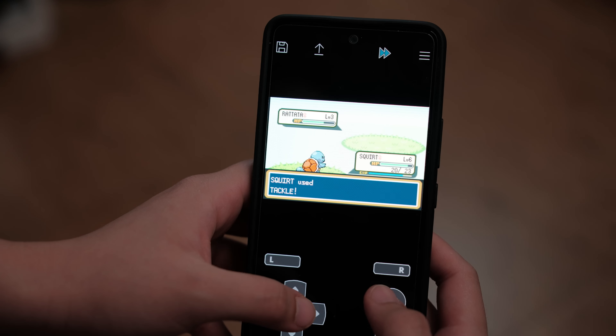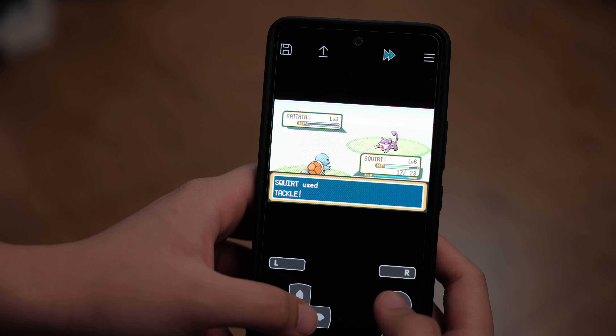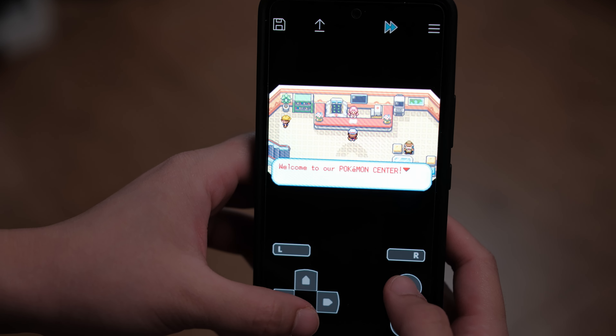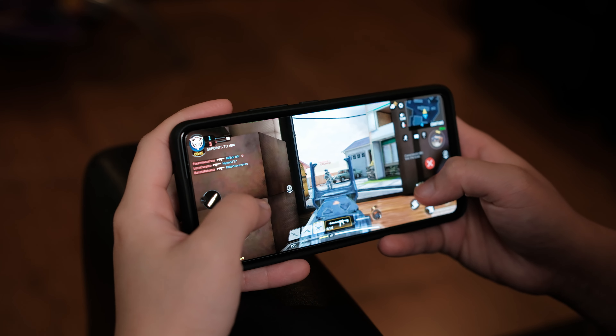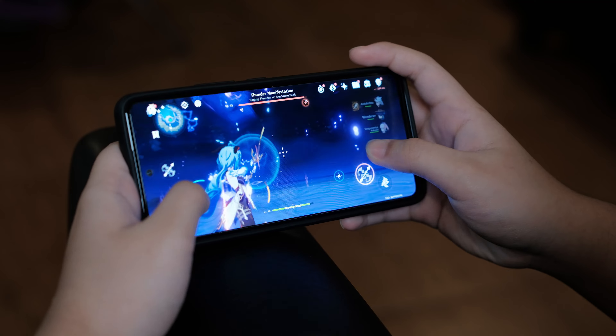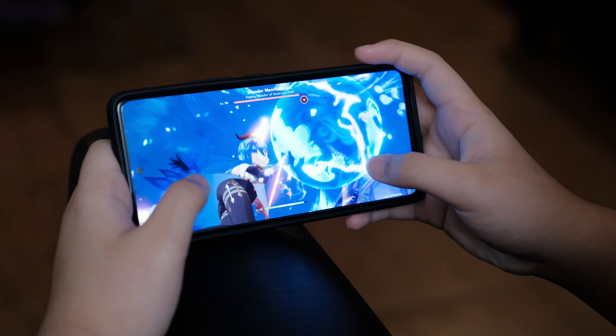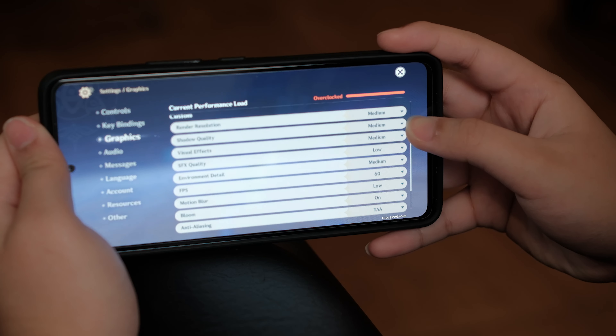In terms of gaming performance, I only very rarely play games on my phone. I'll download an emulator and play a Pokémon game every now and then, which it's completely able to do. I tried Call of Duty Mobile and it played perfectly without any stutters. I tried Genshin Impact as well, and this is where it does struggle a bit — that didn't really surprise me because it is a very demanding game. Under lower settings, it is playable.